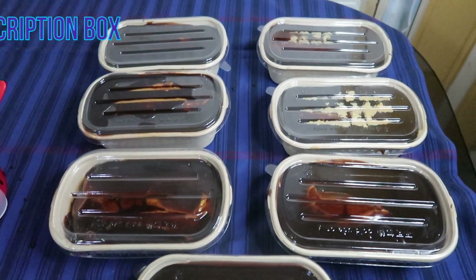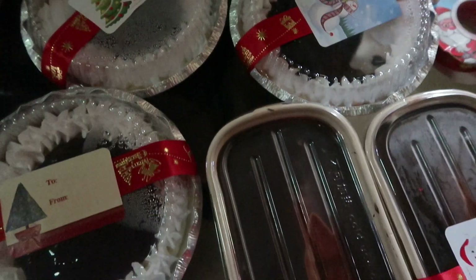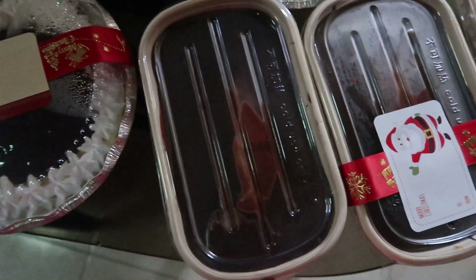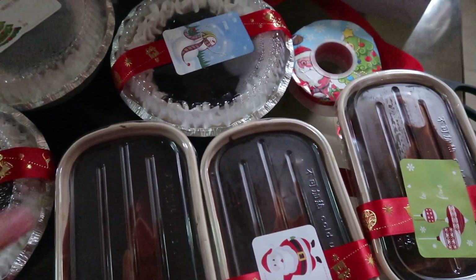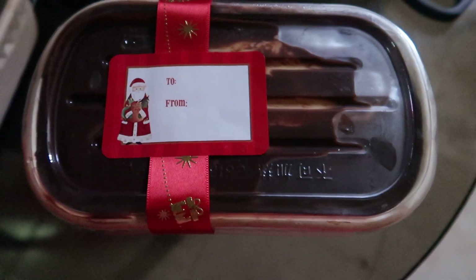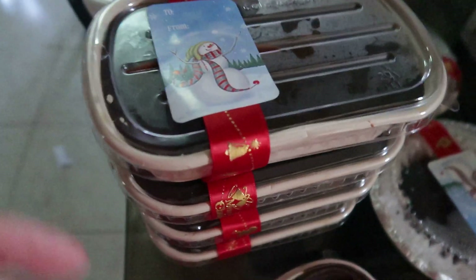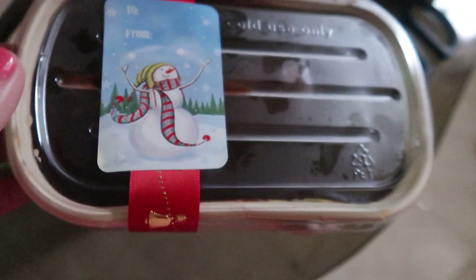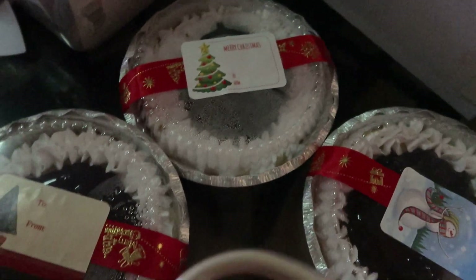Ganito ang magiging itsura niyan, ready na para sa ating giveaway. At ito naman yung cheesecake, nilagyan ko sa top ng Ever Whip at saka ng blueberry. Ang pagkalagay natin ng ribbon, tapos nilagyan lang natin ng tag kung para kanino. Ang cute, diba? Mabimikay tayo ng pang-giveaway natin — itong Boston cake and then ang ating baked cheesecake. Yay! Samahan niyo ako, guys. Tara! We are here!